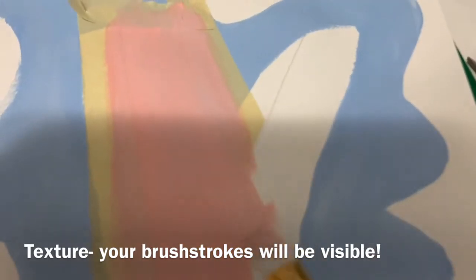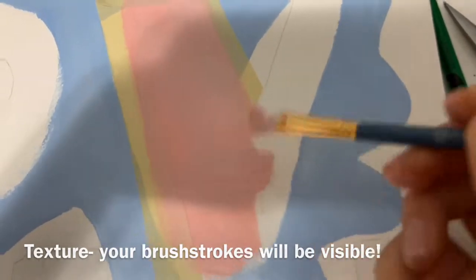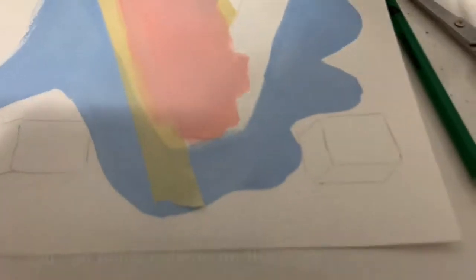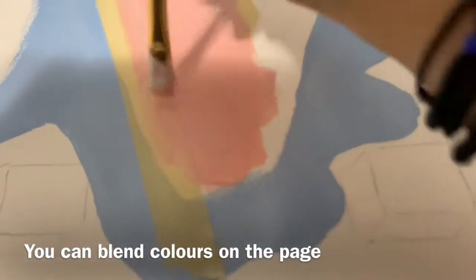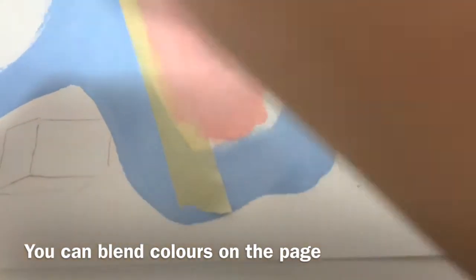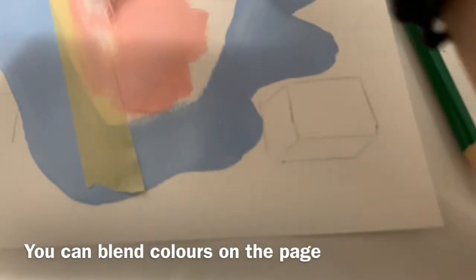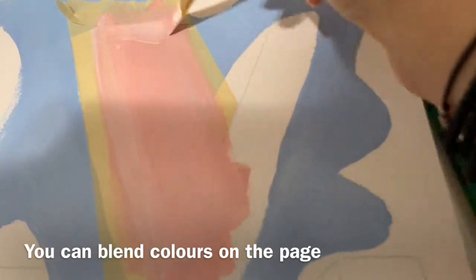There are two things that are different about acrylic paint compared to watercolor. First, you'll see your brushstrokes — I'm going in a diagonal direction, and if you go across the page you'll see those lines, so it's best to stay in one direction. Second, you can blend right onto your page — if you want the edges of your letter to be lighter, just add some white to the edge and blend it directly on the page without premixing.